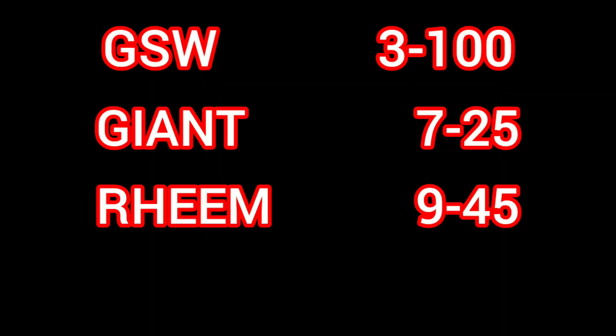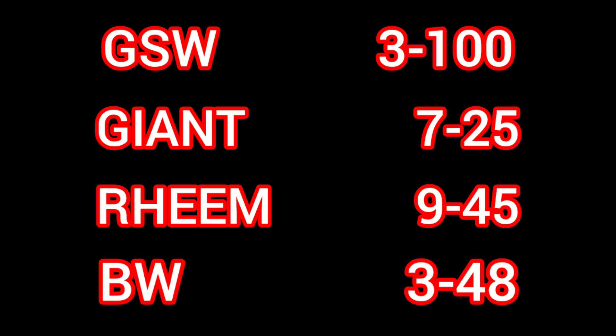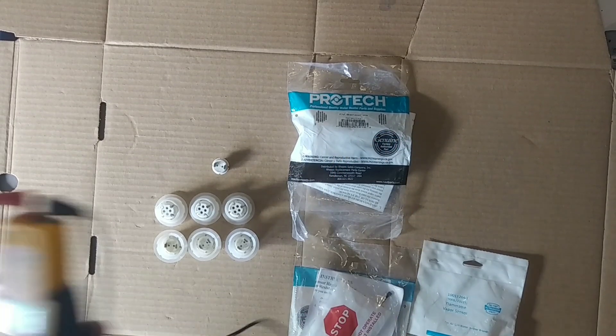GSW: 3 to 100. Giant: 7 to 25. Rheem: 9 to 45. And Bradford White: 3 to 48. These are in kilo-ohms.